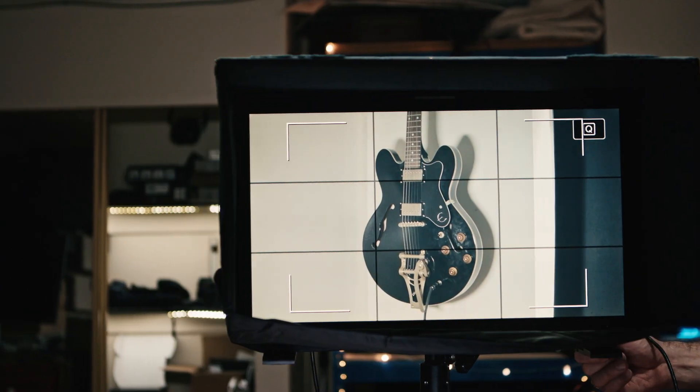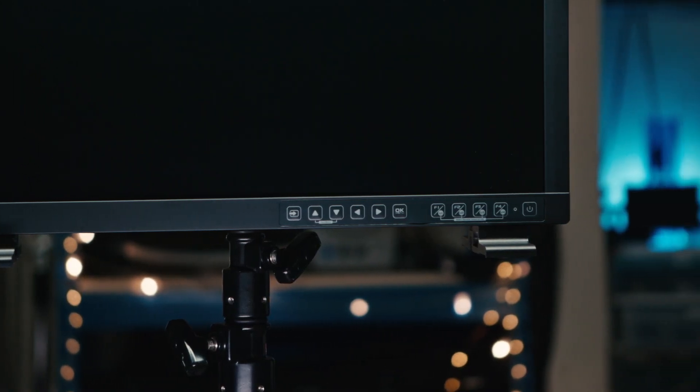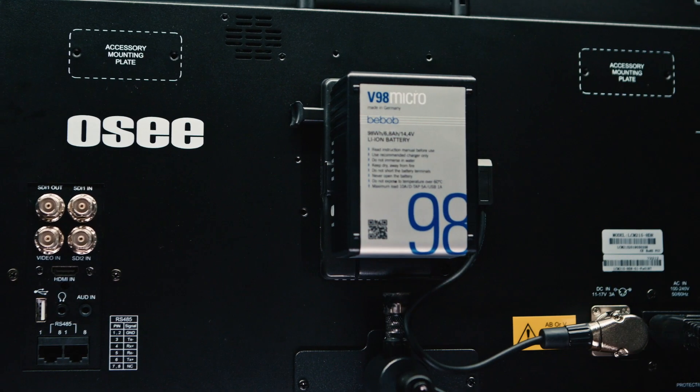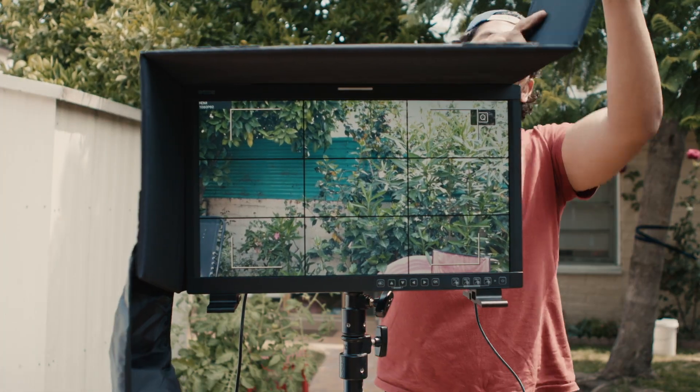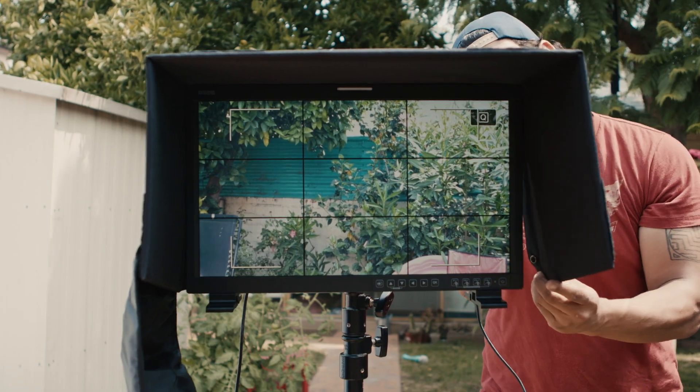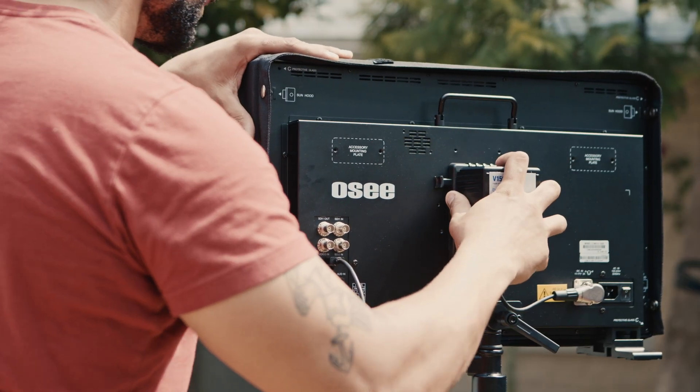This is a 21.5 inch, 1000 to 1 contrast ratio, HDMI and SDI input field and grading monitor. You can actually use it to do both things — it's big enough to be outside and light enough, transportable enough, and rugged enough to be taken to set, but it also gives a good enough image and has scopes and other fancy features that you can use it as a grading monitor back in the studio. That's awesome because not everyone wants to have two monitors to do those things.